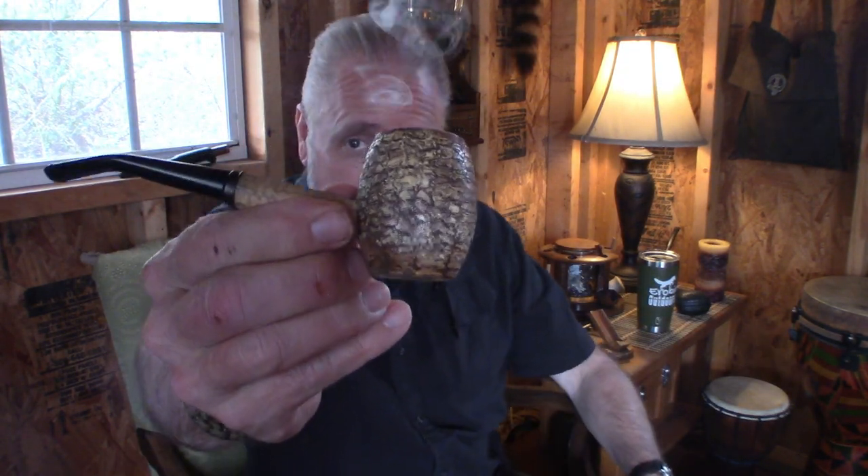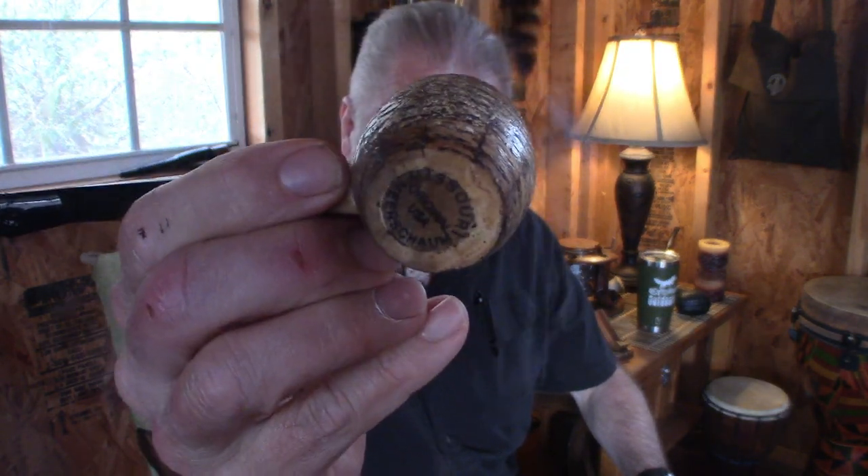Happy Cob Tuesday — smoking my Missouri Meerschaum Country Gentlemen, and inside I have some Merchants Choice from my local tobacco merchant. It's a good blend, very aromatic, people around me love it. I always get compliments on it when I smoke this out in public. It is my choice for public smoking because I always get such good compliments on it.